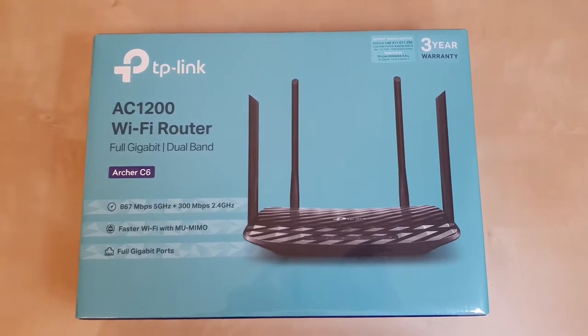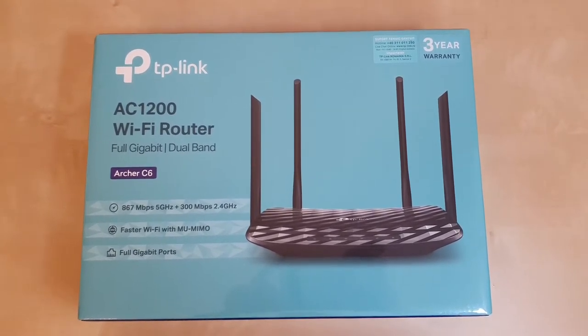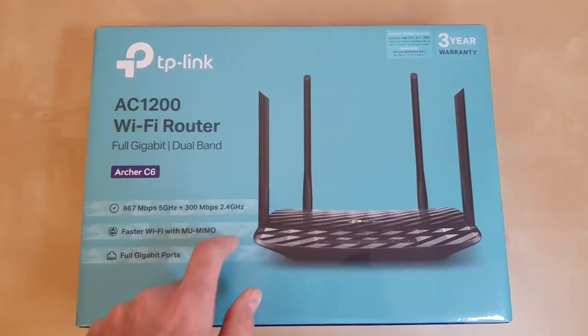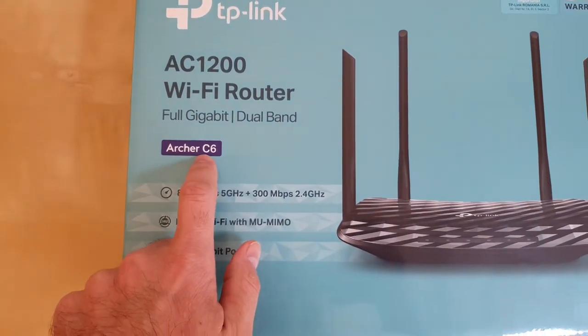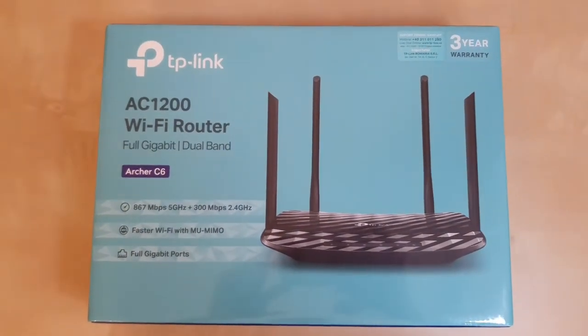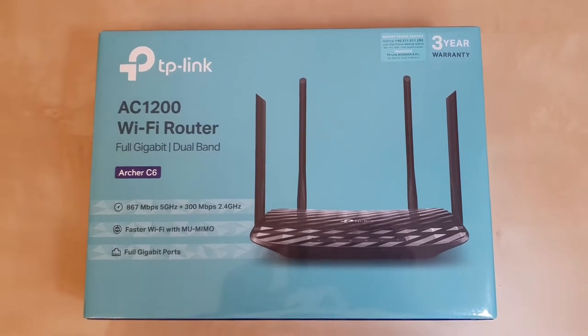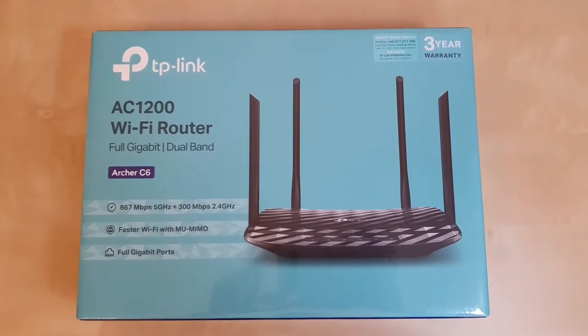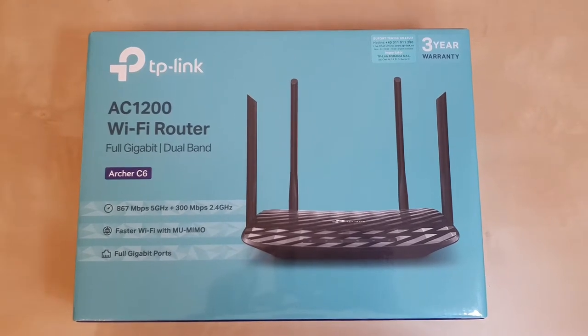Hi guys and welcome back to our channel. Today I'm going to unbox and review a gigabit router from TP-Link. It's the model Archer C6. It's a dual band router and in 2020 when I'm doing this review, it's one of the most sold routers out there and it's also one of the cheapest gigabit routers that you can buy.